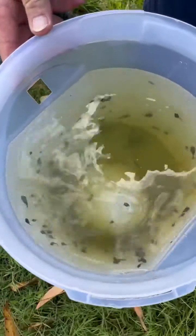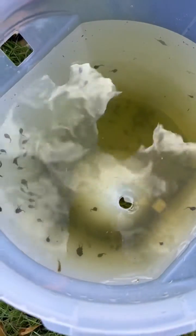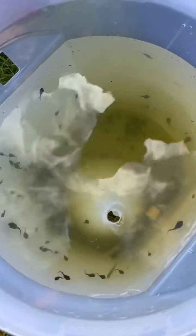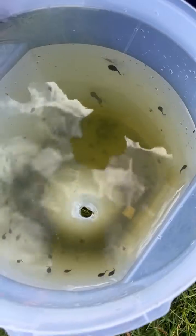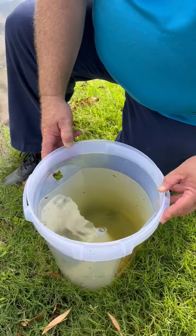All righty, as you can see, quite a few tadpoles in there. I'd say probably one or two hundred if we were to count them all. So pretty successful, I think, for two and a half hours sitting in the water.